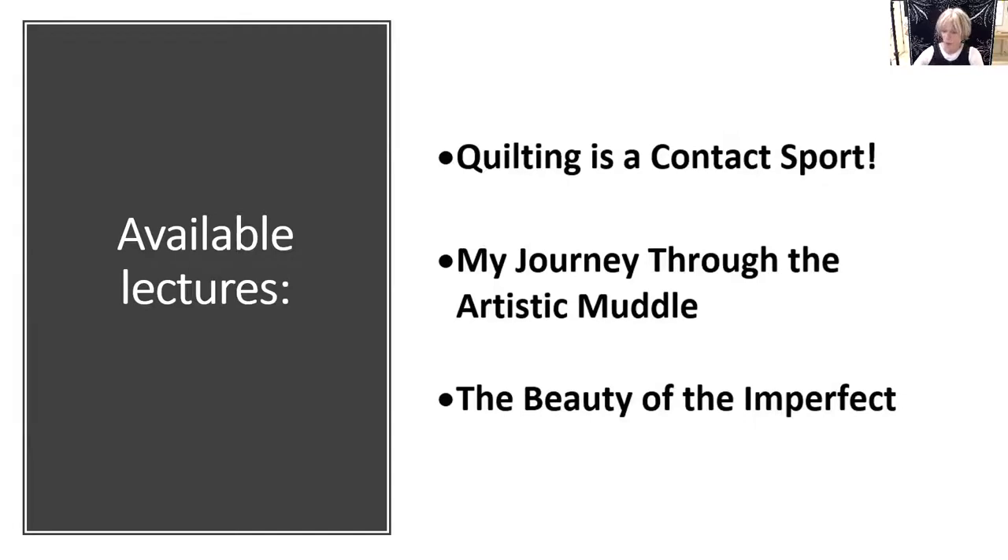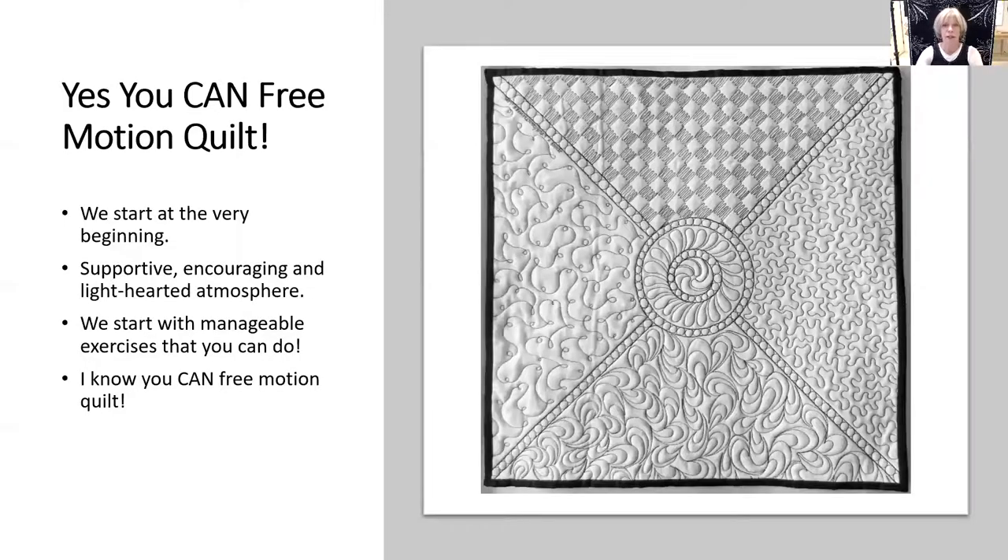My most requested class is an intro class: 'Yes, You Can Free Motion Quilt.' It's an encouraging class that starts at the very beginning and gets you confidently started free motion quilting.